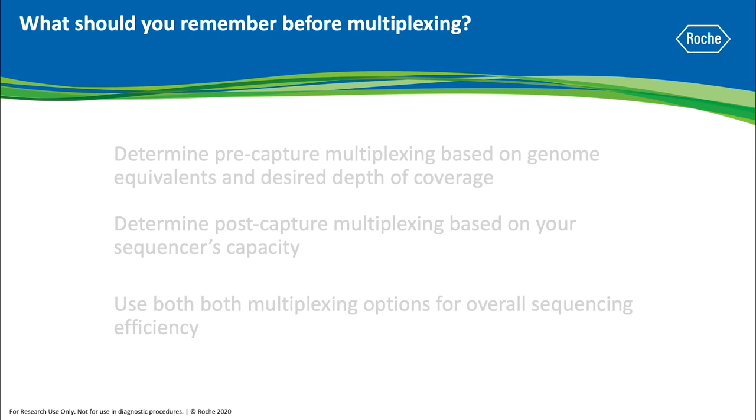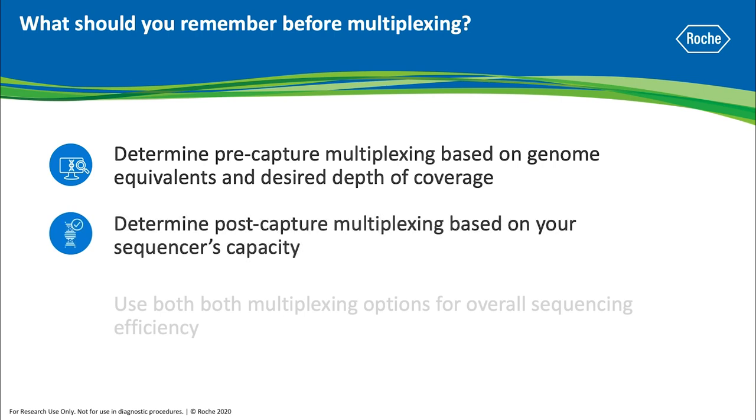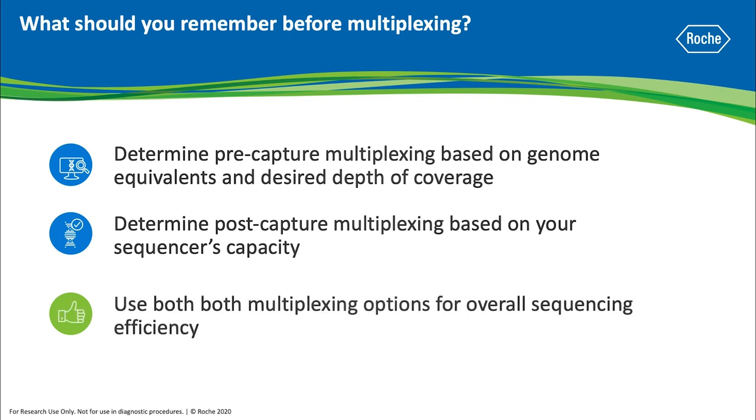What should you remember prior to multiplexing in targeted NGS? The amount of pre-capture multiplexing is determined by the number of genome equivalents and your desired depth of coverage, while the amount of post-capture multiplexing is based on the sequencer being used. Utilizing both of these options will help you be more efficient throughout the entire targeted sequencing process.